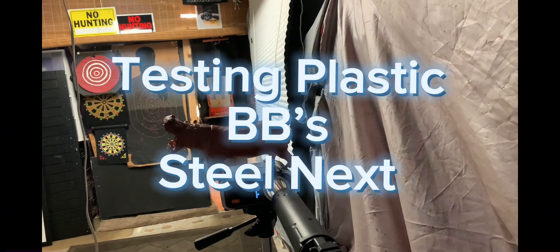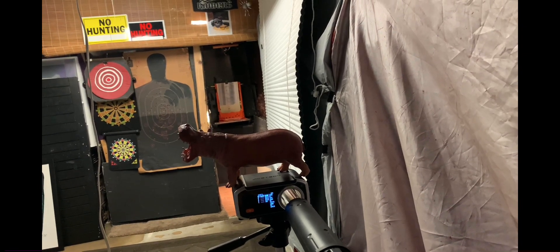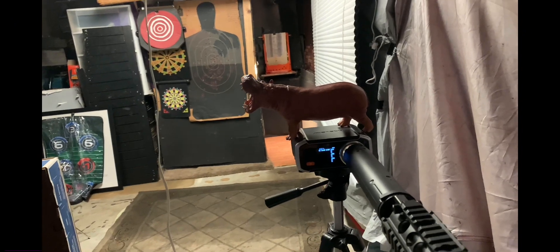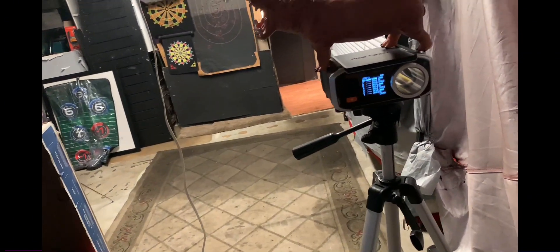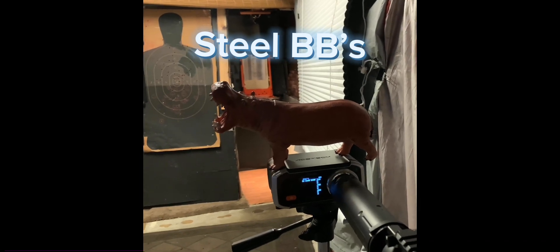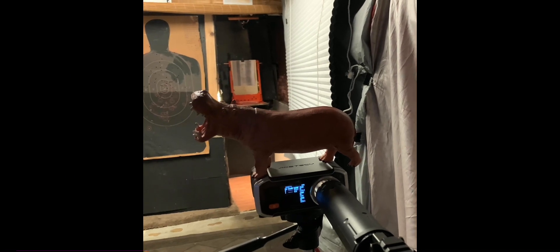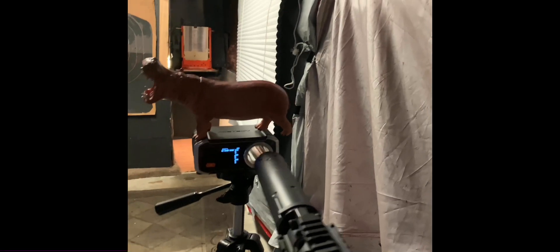Let's get a standard reading with the 0.23 gram BBs and see how that goes. Now let's get some full auto readings on the 0.23 gram plastic BBs and see what the FPS is on a single fire as well.